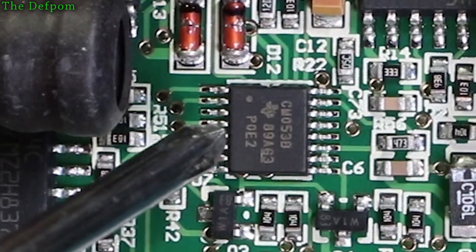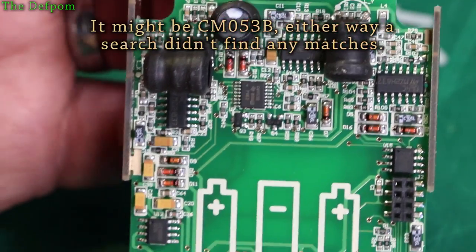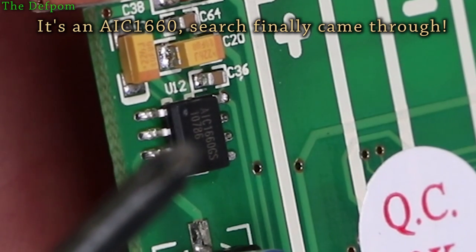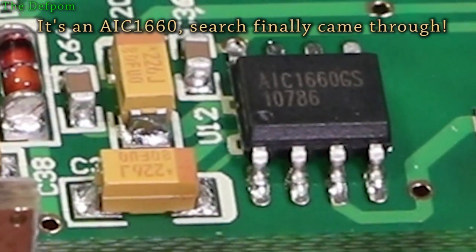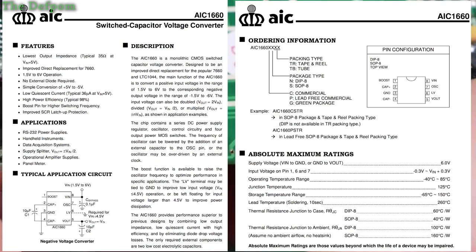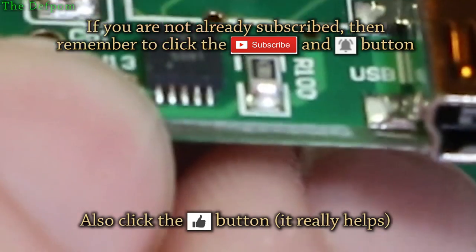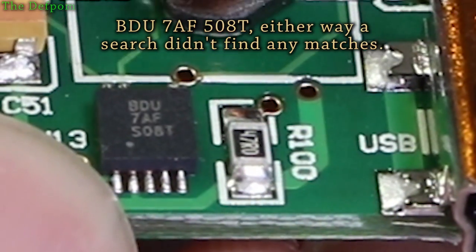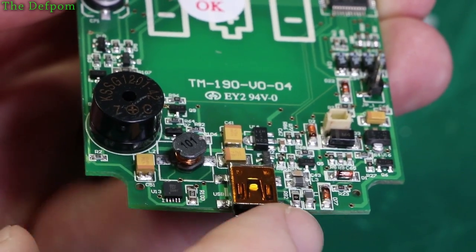And then there's another chip — is that CW0538? No idea what that is. There's another chip here: AIC1660GS — pretty sure that's what it says; best view I can get. Another little chip down in this corner — possibly ATU7AF? It's probably part of the buck converter or boost converter circuitry because it's got an inductor here and some capacitors around it, so it's likely a power supply chip.